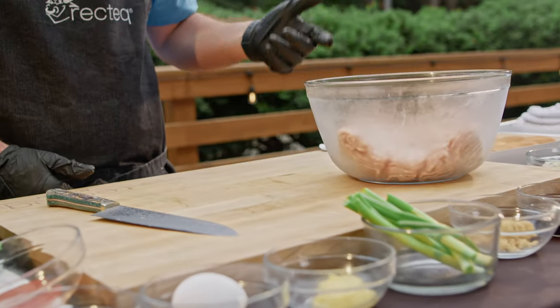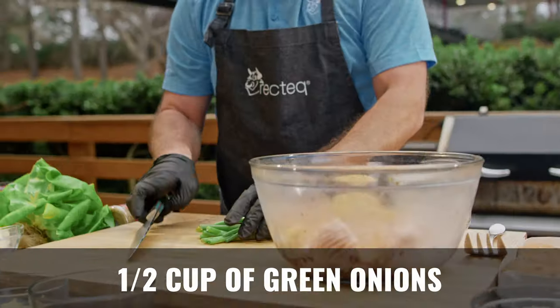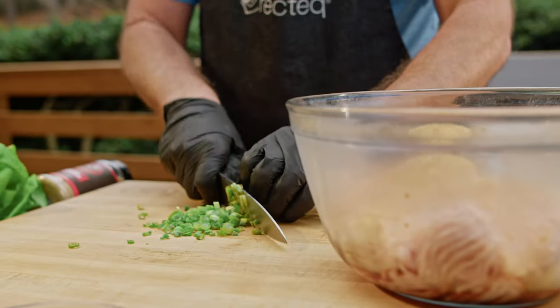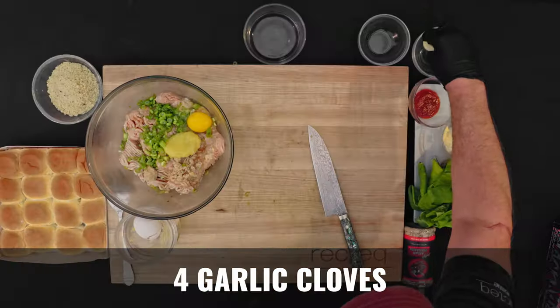We've got some ground chicken — this recipe is really simple. Some sesame oil, some soy sauce, brown sugar, green onions. We'll just slice these up. You can also do this with ground pork, ground beef, or ground turkey. Some fresh ginger, egg, and some garlic.